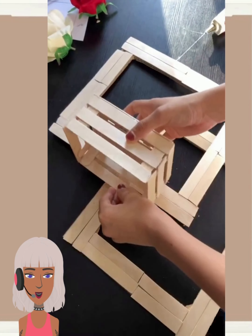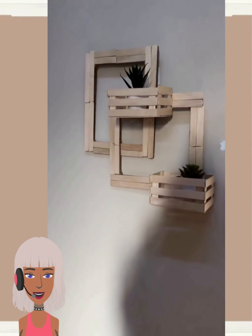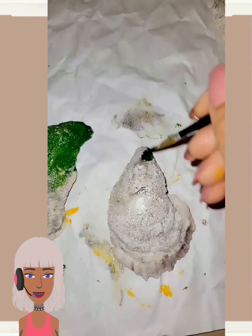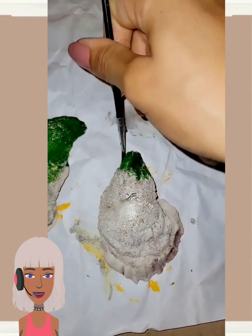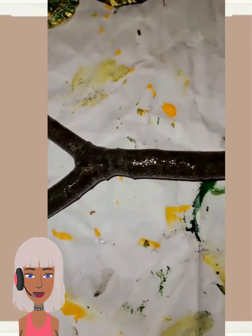Very cool idea, very very nice. Hello everyone, welcome back to Design Trendseeker. If you are new around here, my name is Danielle and today we're going to be taking a look at some more DIY project ideas and reacting to them. This next DIY features some shells.